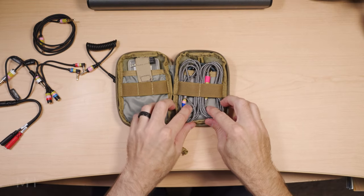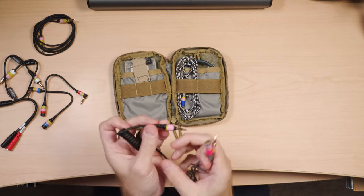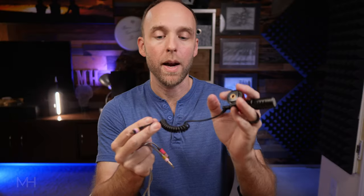Next we have just a standard one-eighth inch cable, about three to four feet long — great for if you need to take your microphone and get it a little further away from your actual camera. Now these two are the same cable — they are the exact same thing as the shorter extension cables, just three-foot one-eighth inch or 3.5 millimeter extension cables, male on one end, female on the other, so that I can extend out any other eighth inch cable. So say I was using my Movo VXR10 and the cable is just not quite long enough — I can use this extension cable and extend it out. Now instead of a short cable I've got another three feet to go.